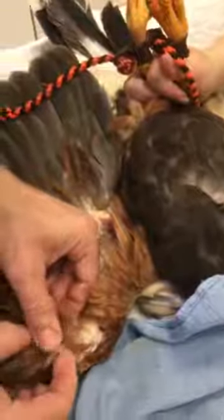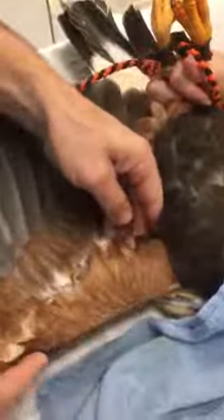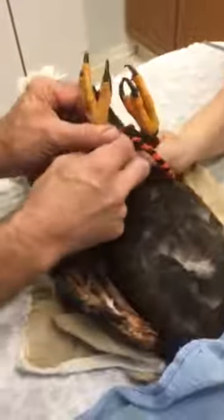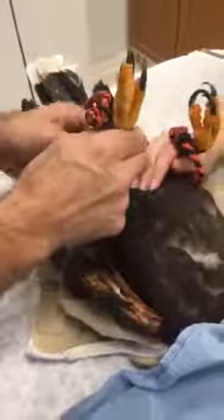Healthy tissue. Matthias is going to expose a vein so that he can take some blood. We get baseline blood numbers on our birds on intake so that if they ever do get sick, we can take their blood and compare it — things like white blood count. We'll get the blood once she is under anesthesia in a minute, as it's safer for everybody.